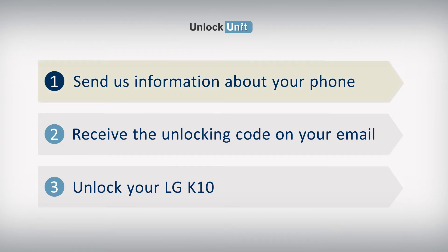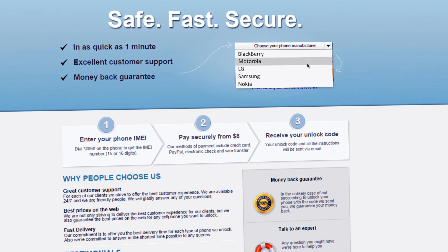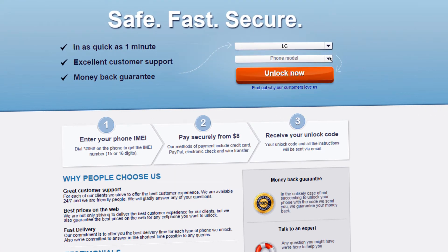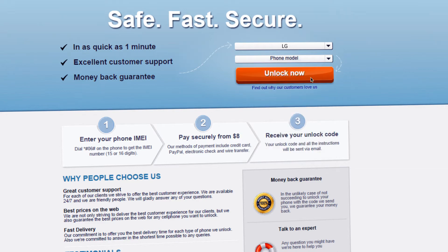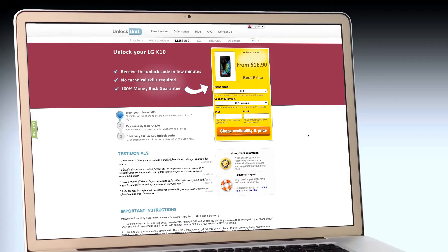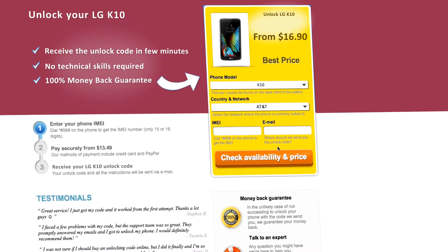Step 1. Go to UnlockUnit.com. Choose your manufacturer, LG. Choose your phone model and press the Unlock Now button. You will be redirected to the Unlock LG page, where you will have to select the country and network you originally bought your phone from. Next, you'll have to insert the IMEI of your phone.